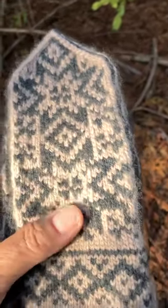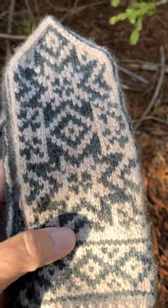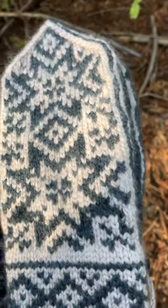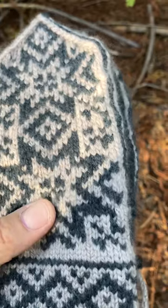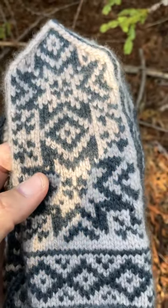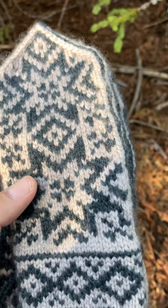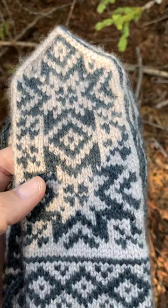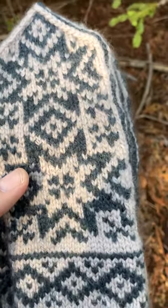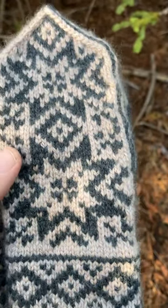These are only the second pair of Norwegian mittens that I've ever knit. I knit my first pair in 2020, and I always have beginner's luck because they came out perfect. I just took it for granted that all the patterns I would get in the future would come out that easily, but no, it didn't work out so much with this pair.